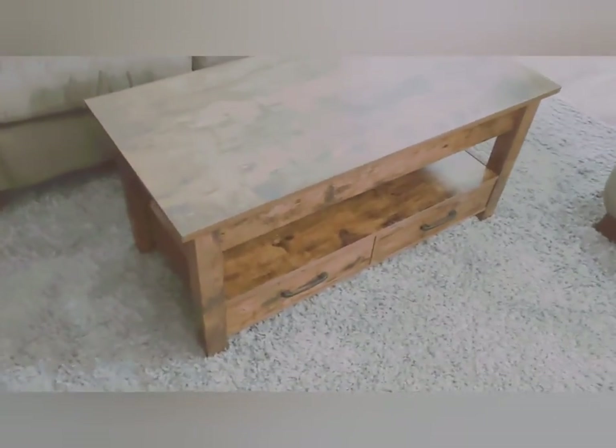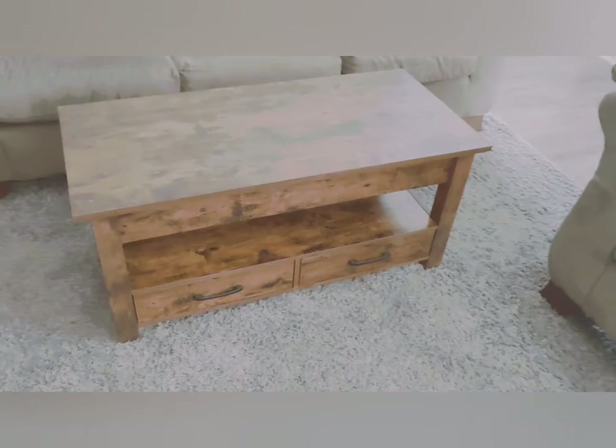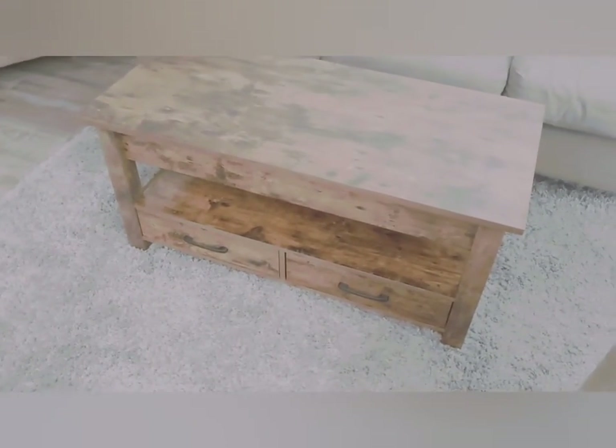Another thing I like about it is that it's very heavy duty — it's not a light piece of furniture by any means. I believe the shipping weight was around 56 or 58 pounds, so it's not a light table that's going to move around or scoot on you.